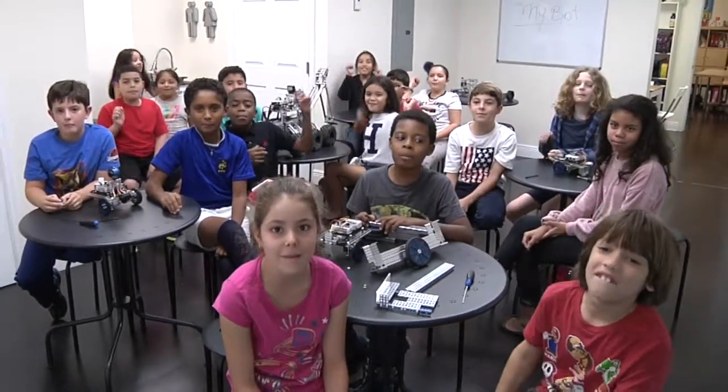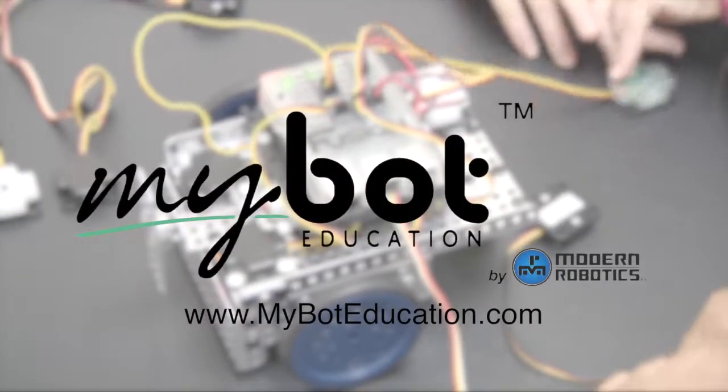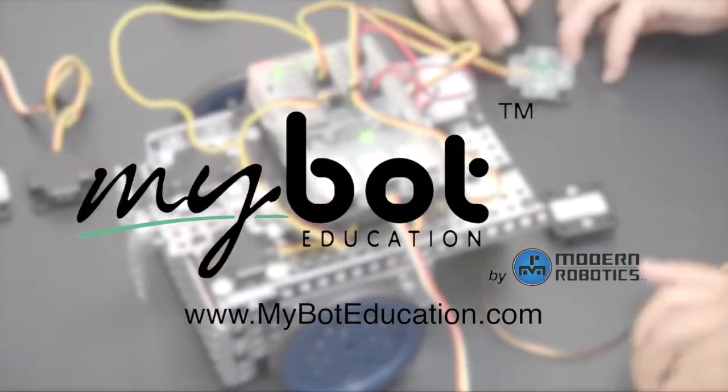We want MyBot! Visit MyBot today or contact Modern Robotics to learn how you can have your students launching ahead in today's STEM-hungry world.